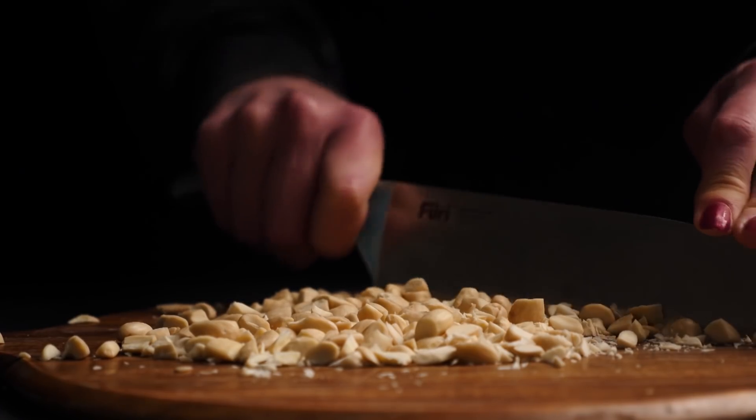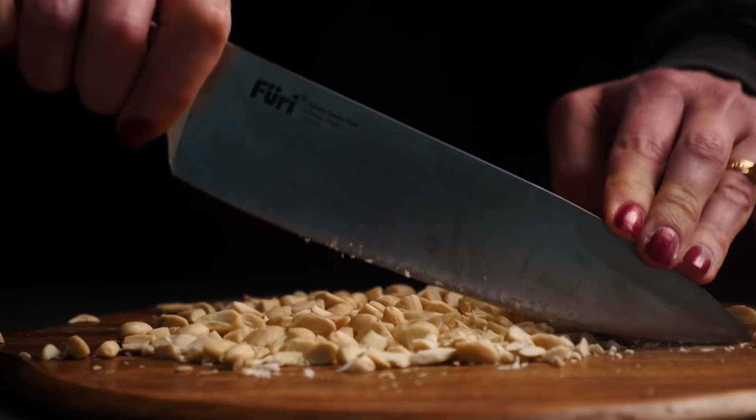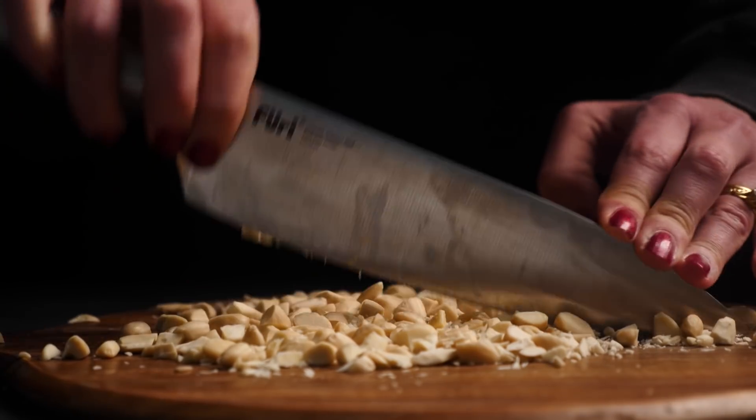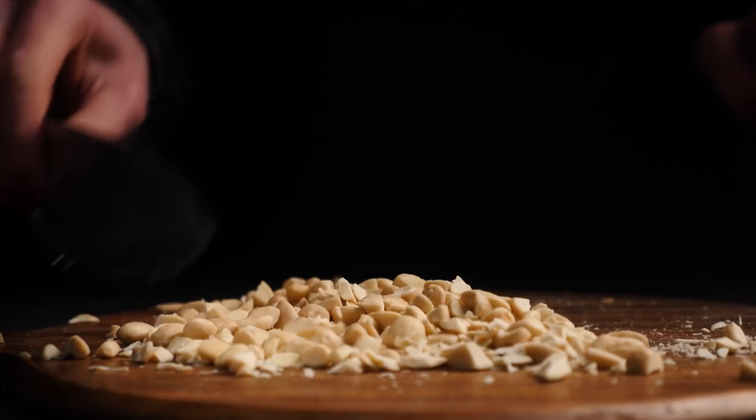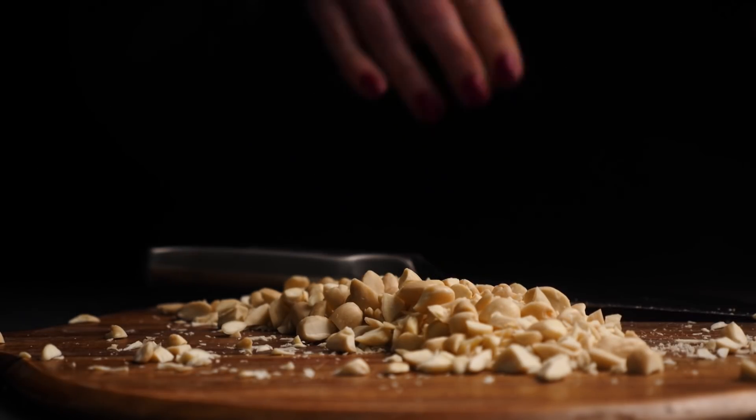Slice up the nuts that are going on top. This is supposed to be hazelnuts, but I couldn't get hazelnuts at the shops at the moment. I've got a handful in the cupboard and I'm going to save those for the top of the dessert and use almonds here instead.